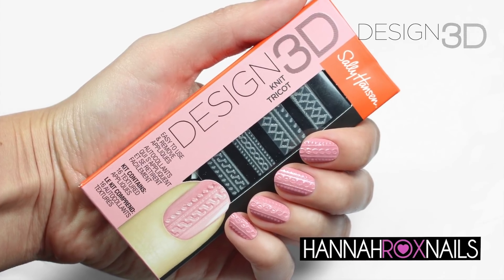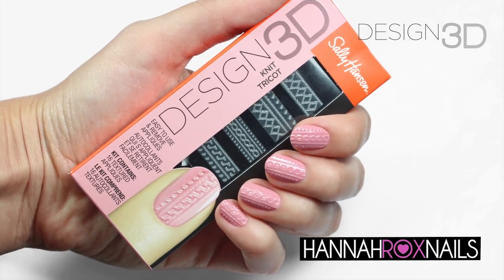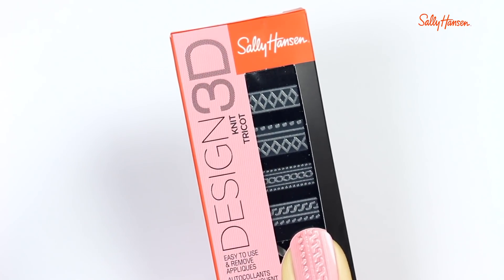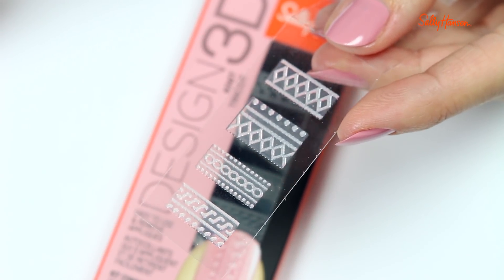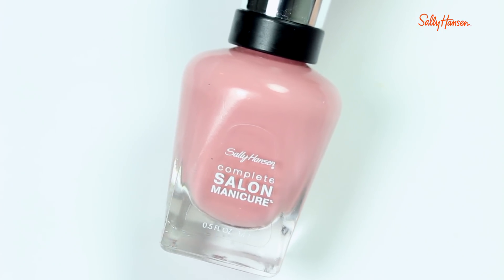Hi, it's Hannah, and today I'm excited to be working with Sally Hansen to show you how to use their design 3D appliques. Each kit comes with a bunch of textured appliques — this one here is the Sally Hansen design 3D knit applique, which I love. It's super easy to use.